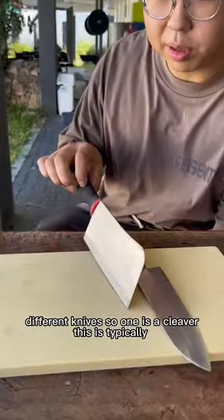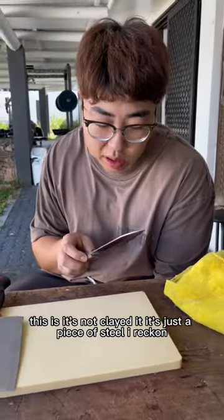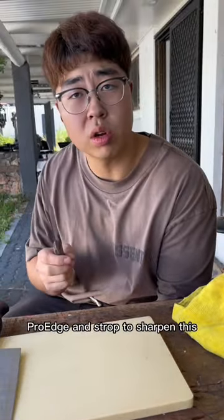One is a cleaver. This is typically for bones. For a sharpened disc, a belt sander disc. Even though I don't know what sort of steel this is — it's not plated, it's just a piece of steel. I reckon it's pretty soft. We're gonna use Pro Edge to sharpen this.